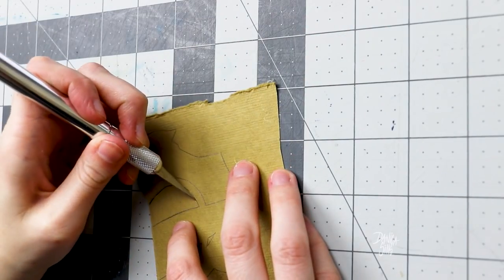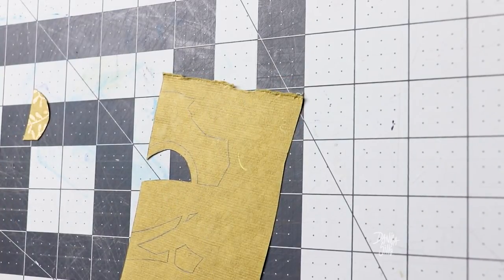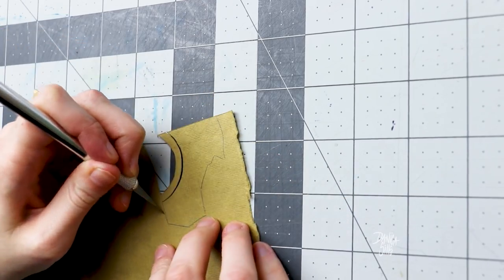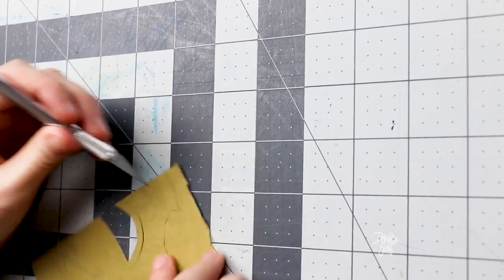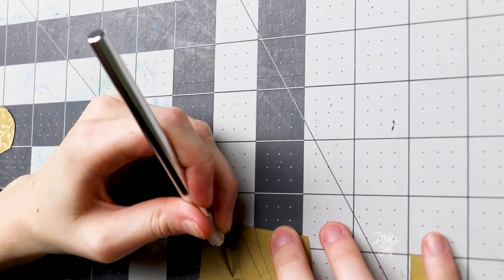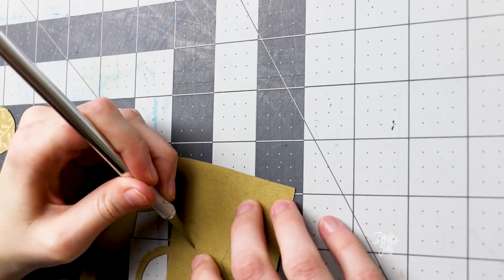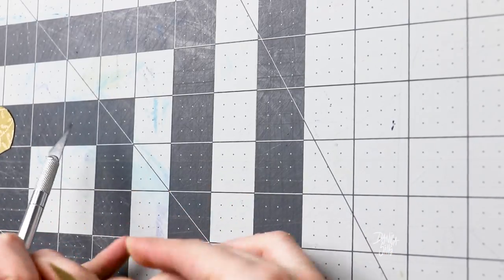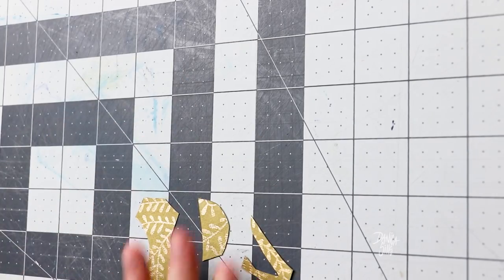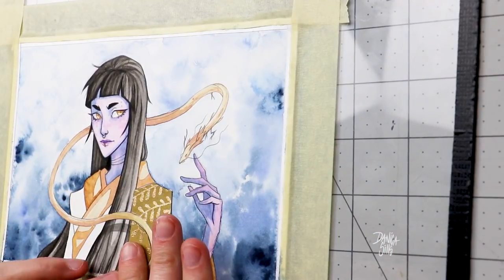The technique I ended up using to get the pattern for the clothing out of the gold paper probably included an extra step than was necessary, but what I did is I put the pane of glass that my watercolor piece of paper is taped down to right on top of my light box, let that shine through onto a piece of white paper, and carefully traced around each shape I needed. Then I took that white paper, stuck the gold paper right on top of it — making sure nothing got flipped around so the gold would be the right orientation — taped those two pieces together, scribbled on the back of the white paper to transfer the imprint of exactly where the pattern was onto the back of the gold piece, traced it so I could see it better, and then cut it out with an exacto knife.